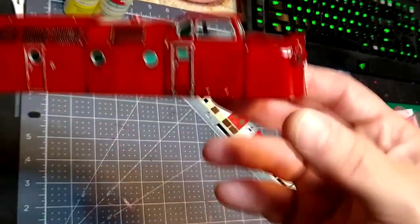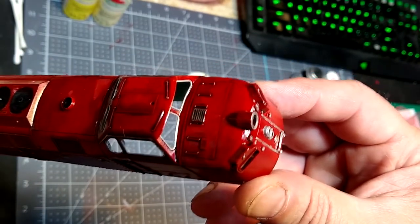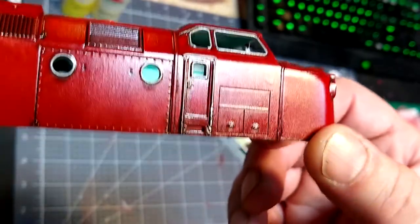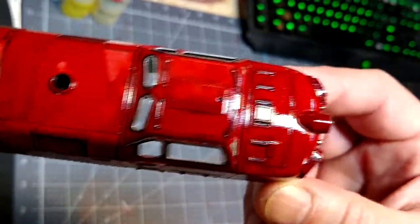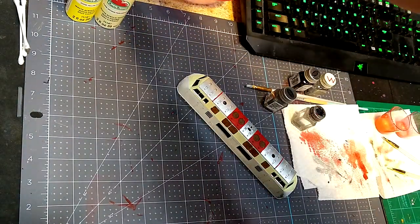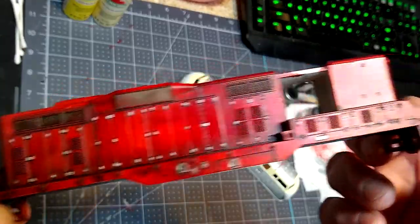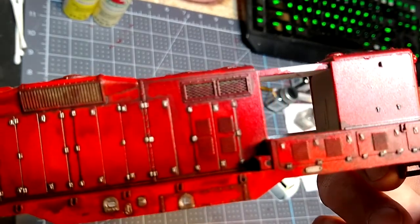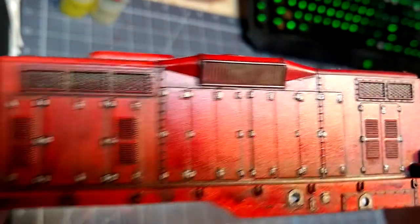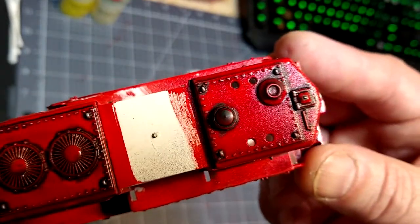Here is the Kraus Maffei in gloss. Remember, after doing the paint you gloss it — that's the effect we're looking for, and it looks pretty nice. We also did this GP9. I've already started on it. I don't really weather, but I always do the grills so they look like they're in service. This is just the beginning of the detail process.